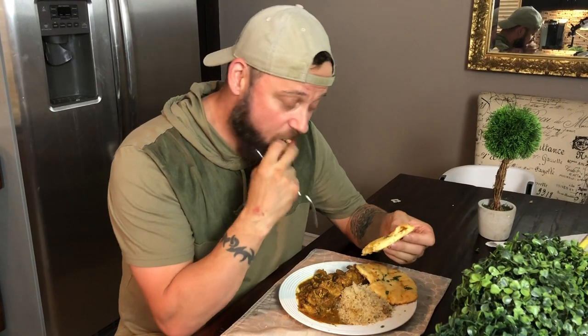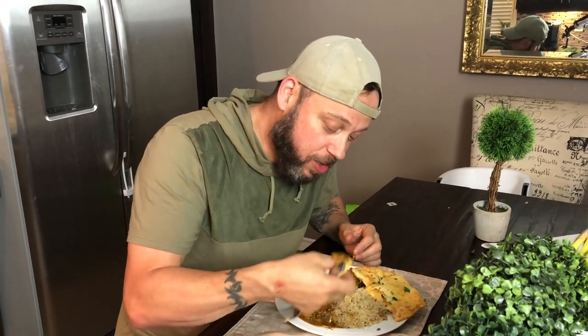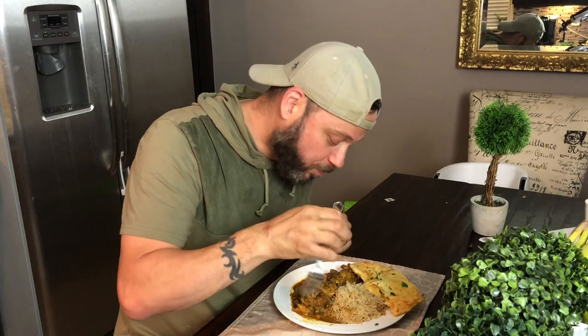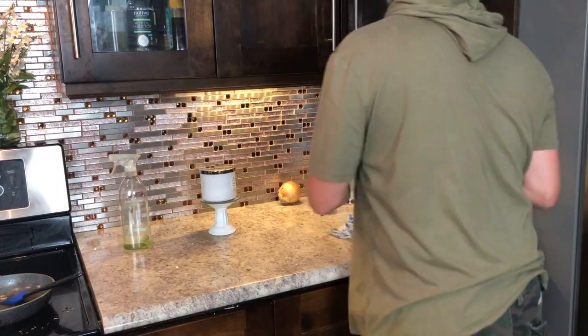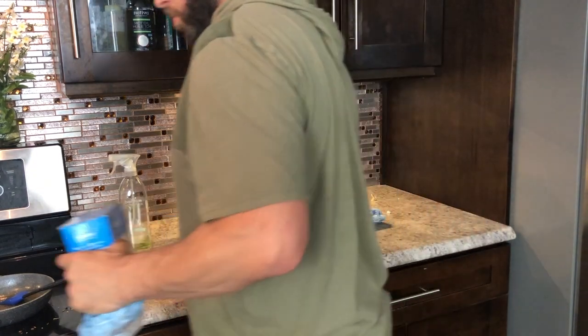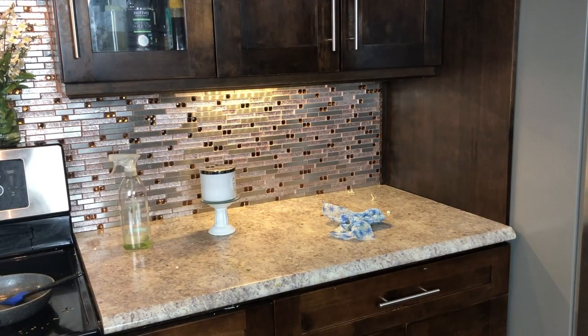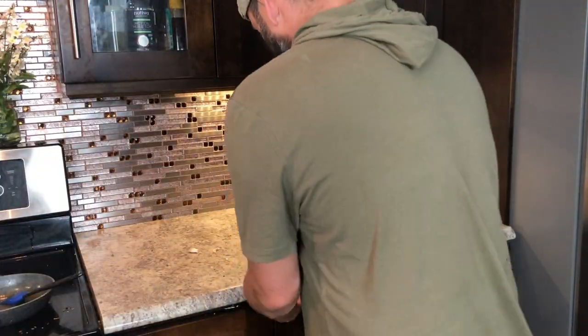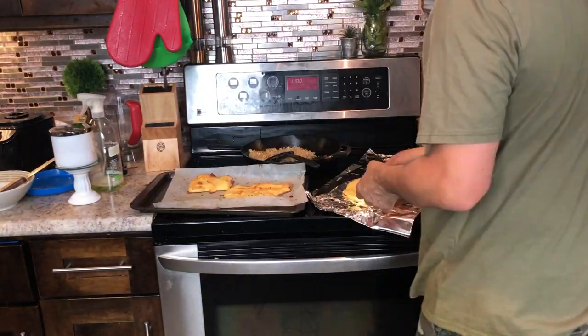A little bit of color, a little bit of extra flavor — those naans are done. The naan bread is awesome: so cheesy, so good, perfectly cooked. And that curry — the curry is to die for. Now it's time to clean! That was delicious. I'm sorry if the rundown was quick — as mentioned earlier, you can get the full recipe in the description below.